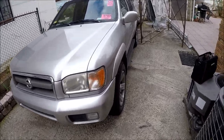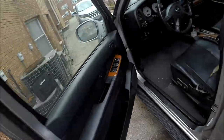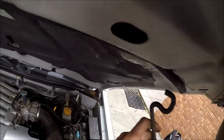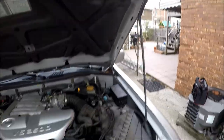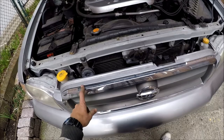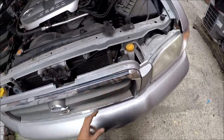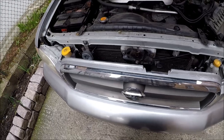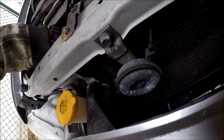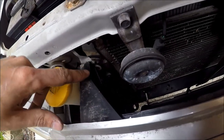So first thing we have to do is open the hood and secure it. Next, we have to remove the grill. To remove the grill, it's a pretty simple procedure, but it takes some effort. We have four to five pins we have to disconnect.